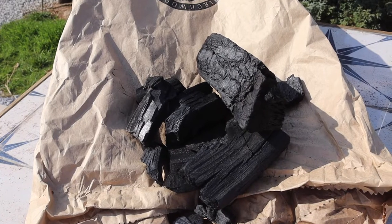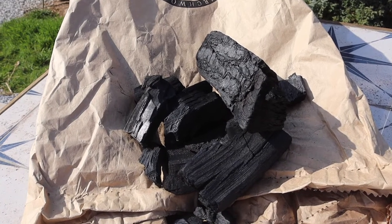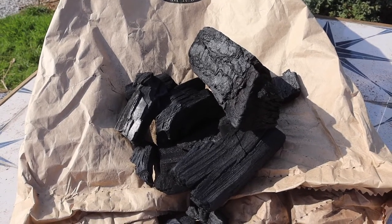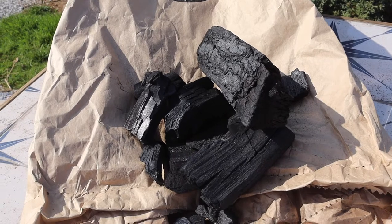So charcoal. Today I'm using British oak charcoal. I know it's sustainable, I know the process of manufacturing it, I know there's no chemicals, no binders, no nothing else. This is high quality. It lights easily, it's a pleasure to cook on.